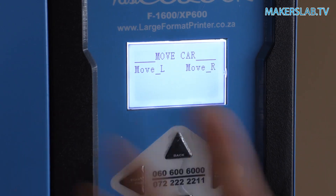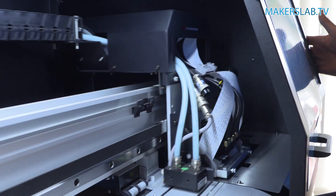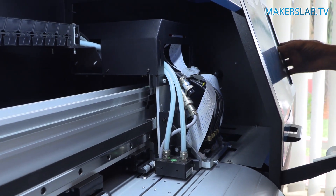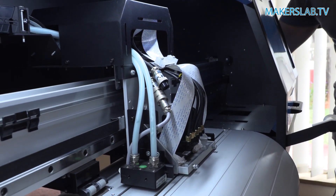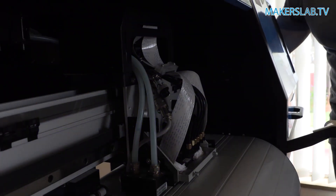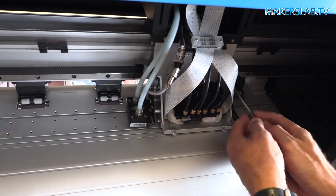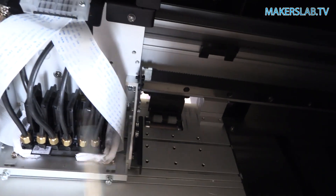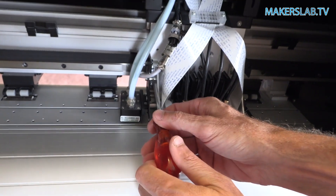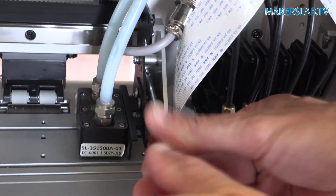We need to bring the head out and we do that by pressing the start position. We need to extend it a little bit more. Now we're going to switch the machine off temporarily just to make the adjustment. First thing we need to do is loosen the screws that hold the carriage. That's very easily done — loosen that one, there's one below it, there are four screws total. Then there's two on this side.